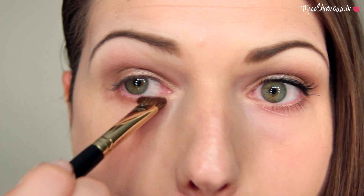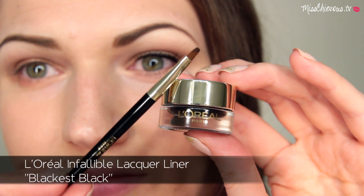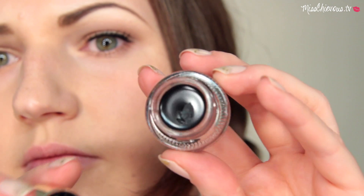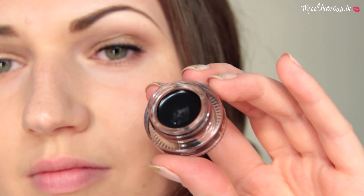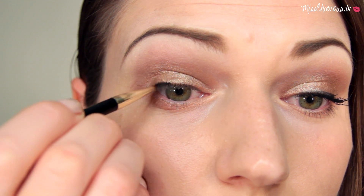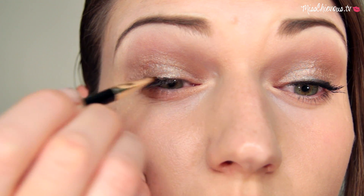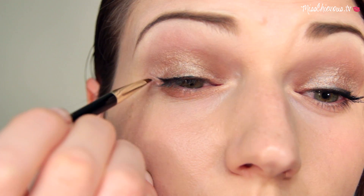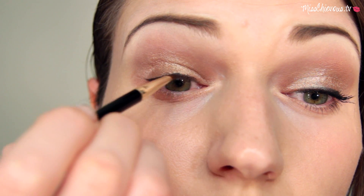For eyeliner I'm using a gel eyeliner, and this one actually comes with a brush, which is really handy. I prefer gel eyeliner because it lasts a lot longer than pencil liners. I'm dabbing it really close to my lash line, smudging it right into my lashes, and making a tiny little wing — nothing too dramatic or garish.